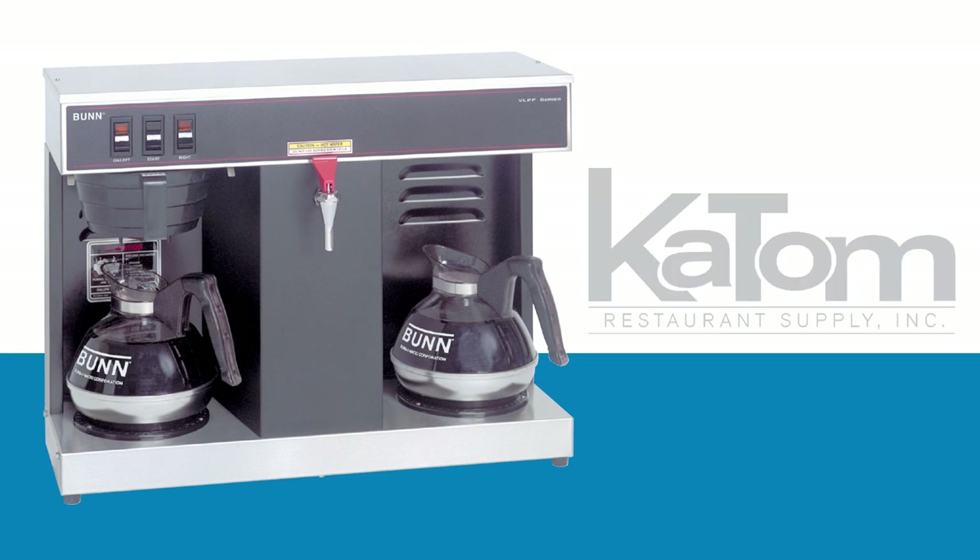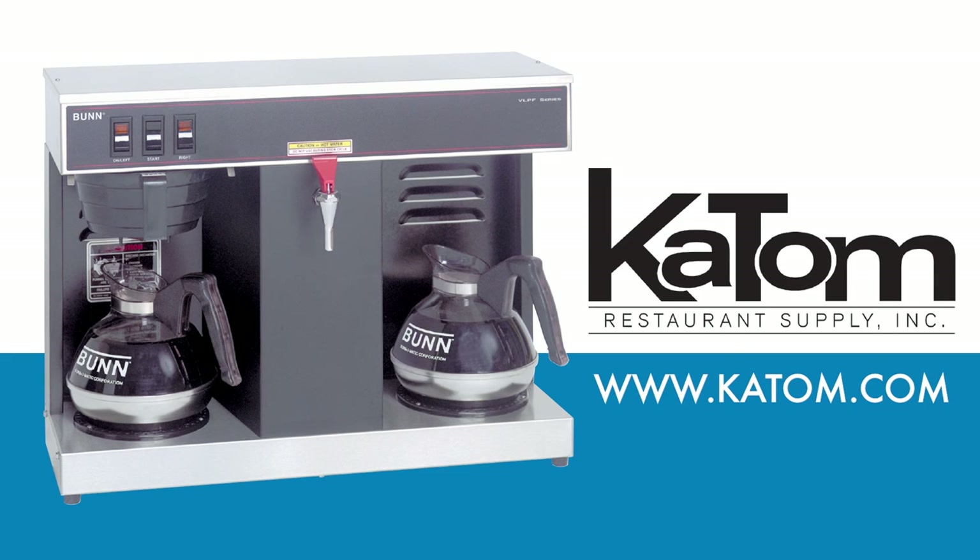To order this unit or to learn more about Bunn products, visit katom.com or call one of our customer care representatives at 1-800-541-8683.